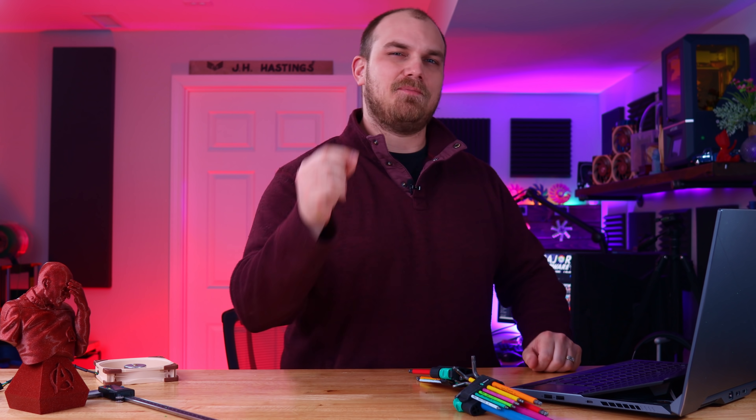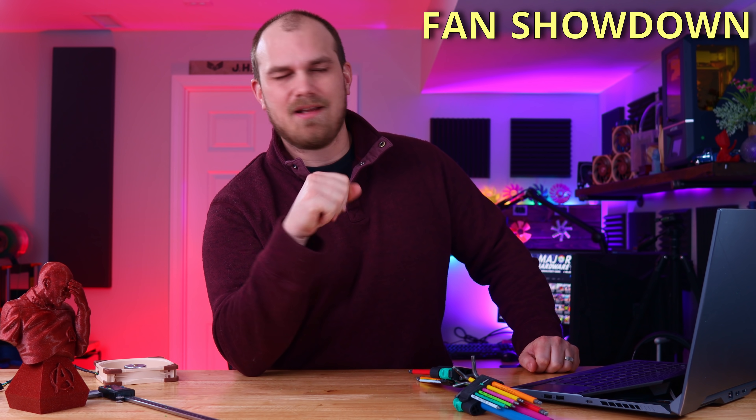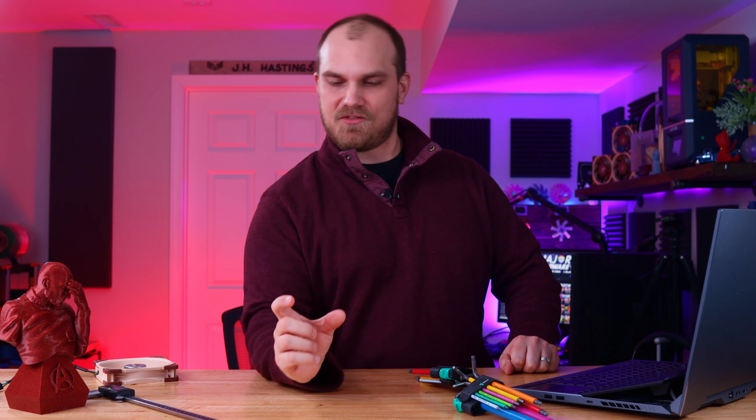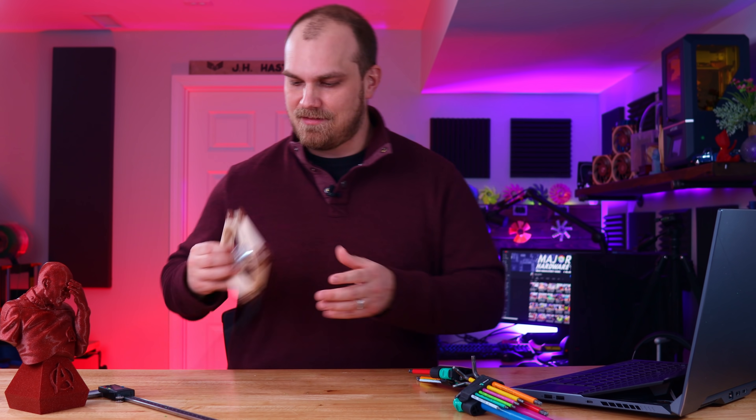Here we are, back again to look at more of your fan designs on the Fan Showdown, Season 2, Episode 8. I'm James, this is Major Hardware, and this is another little video in the series we've got going on the channel where you guys out there create what you think the best PC cooling fan is.